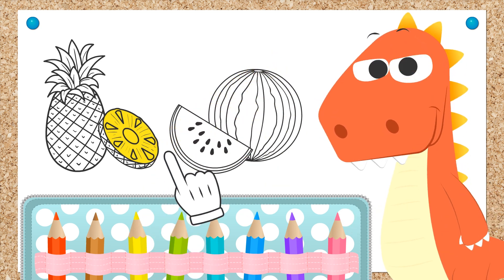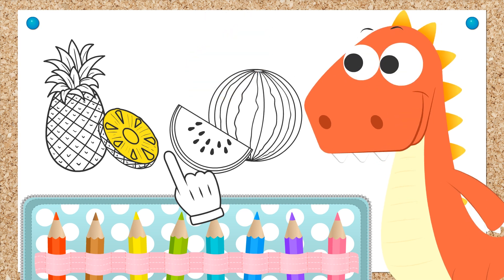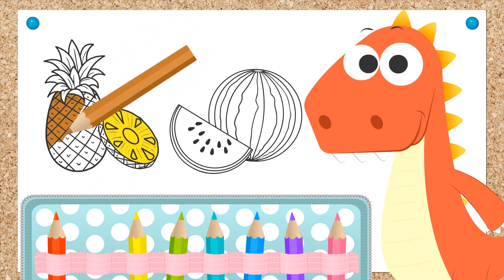Now you have to choose a color for the peel. Well done Eddie! You picked the color brown. It's perfect for coloring it! I hope you like the pineapple too, Eddie!